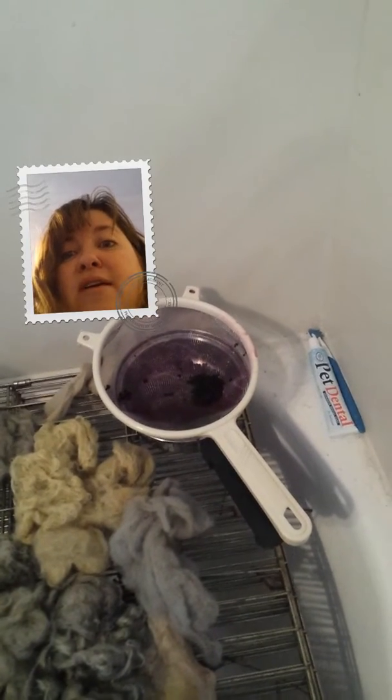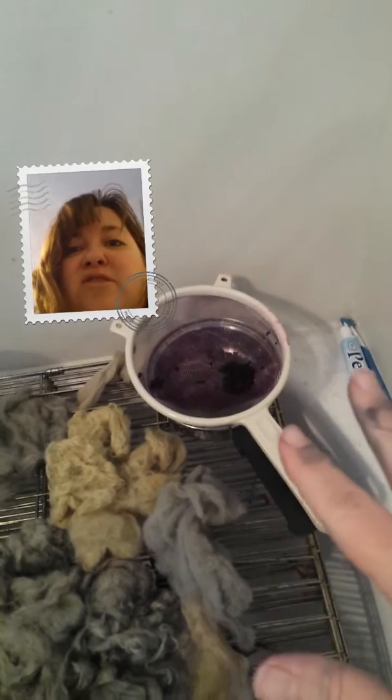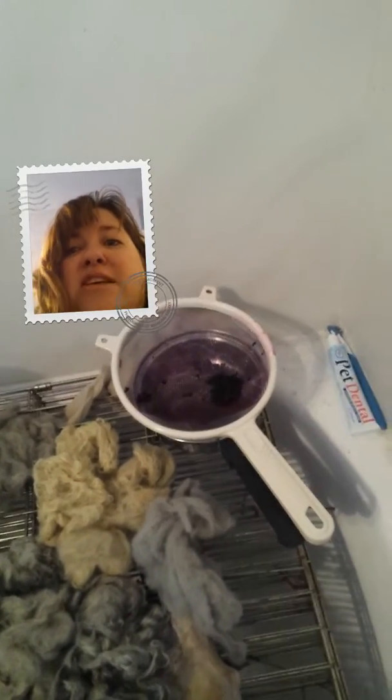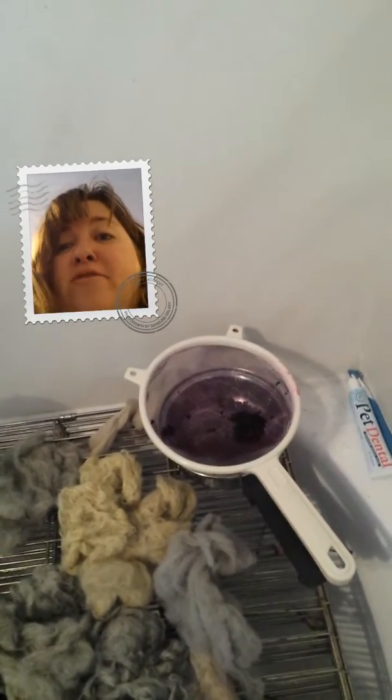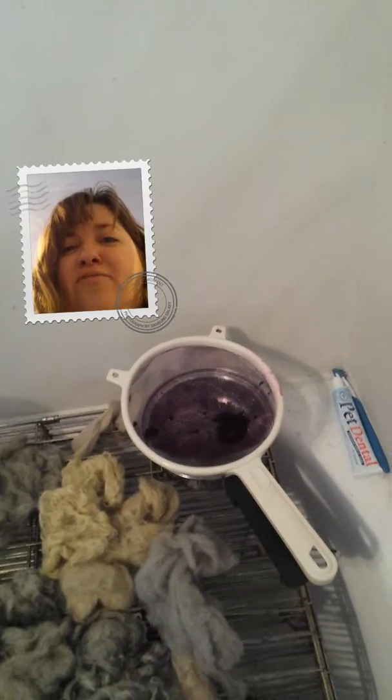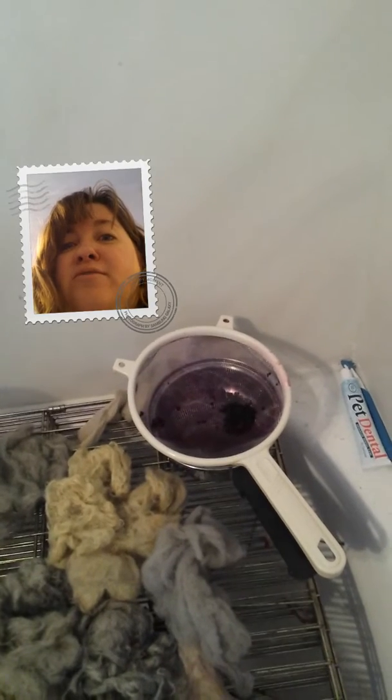That dye bath I made in maybe an hour, which is really fast for natural dye stuff. You just boil it down, strain it off — always strain the bugs off each time, just heat them, strain them, put them back in. You do have to use alum to mordant it, but it's wonderful stuff. Or you can use iron or copper if you're looking for different colors.